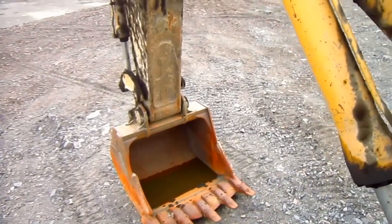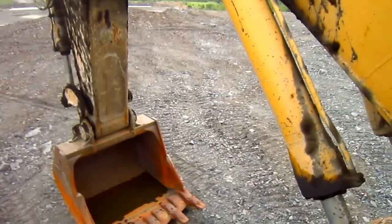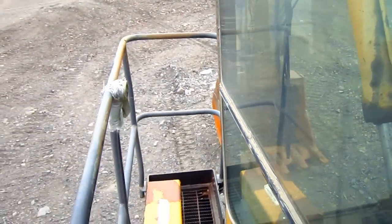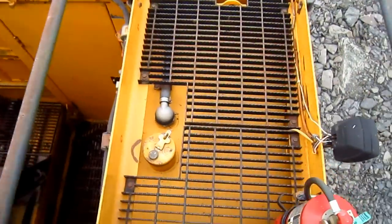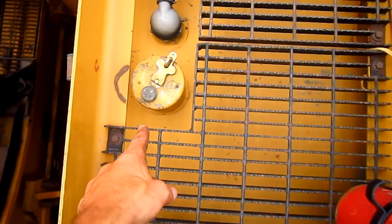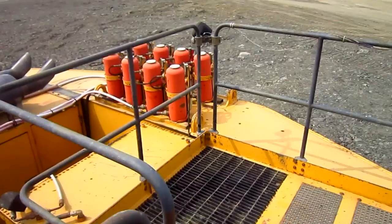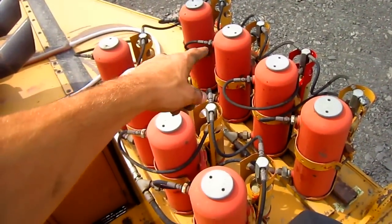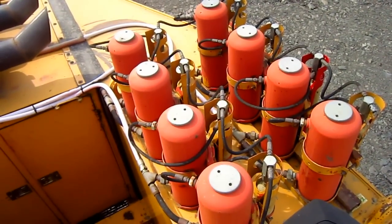Looking off the catwalk here, you can get a good view of the backhoe or mass excavator configuration on the machine. Right here is the diesel fuel tank — it holds 687 gallons of fuel, and here you can see the cap to fill the tank. On the back of the machine, all of these red canisters on top of the machine's counterweight are for the fire suppressant system.